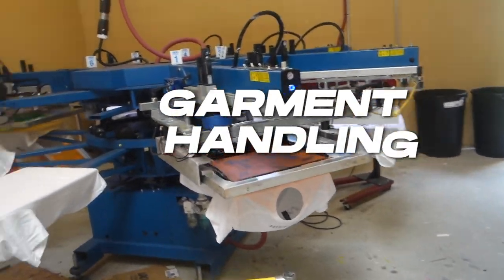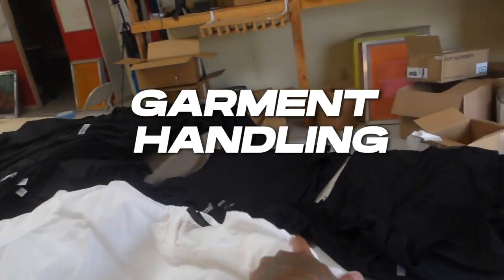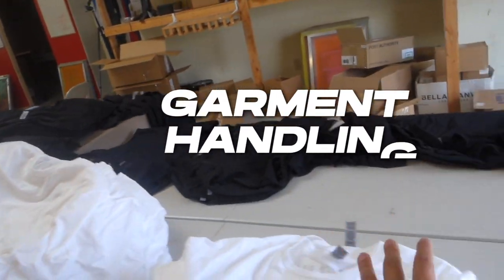The next thing you're going to want to know is the garments themselves. As you can see, we got a whole bunch of garments. Some screen print shops can typically handle the garment for you if you don't know where to get them. For most of you, you should know you can get garments from Alphabroder, Sanmar, or SS Activewear. Those are the most popular places. You can hand them over to your screen printer, but if you want the shop to handle it, they might charge a slightly higher premium since they have to order and have the garments shipped. So you're going to want to make sure you handle that yourself to get the best pricing.